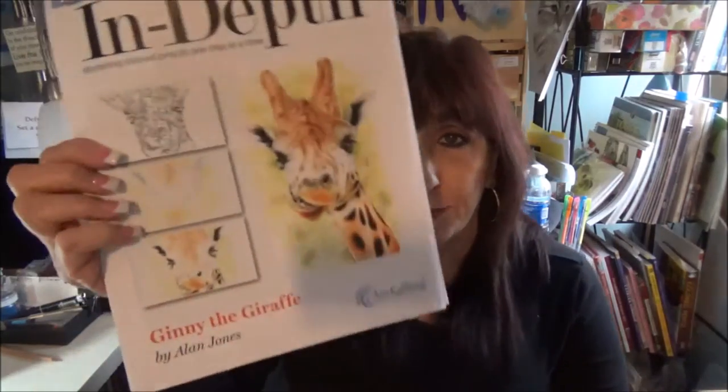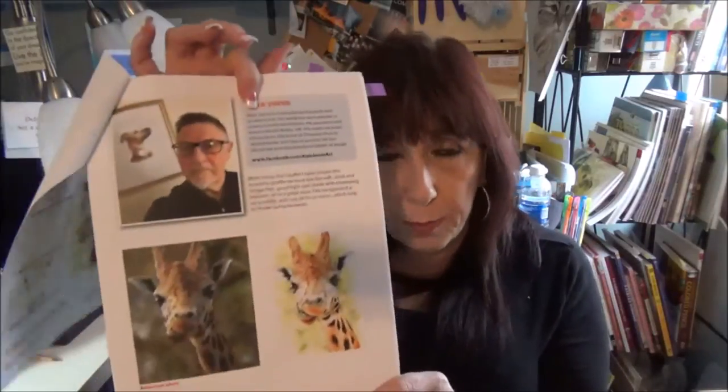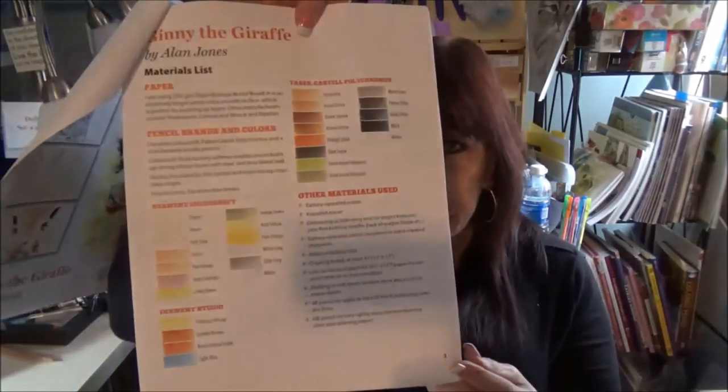The latest in-depth tutorial is Ginny the Giraffe, by Alan Jones — and that's a very cute giraffe. This is very in-depth: there are 20 pages, so there's lots of instruction. When you first open it up, you see a little bit about the artist, the photo reference that inspired him to do this picture, and some website information on the artist as well. The next page has your color chart and material list, so everything you could possibly need for this lesson is in here.